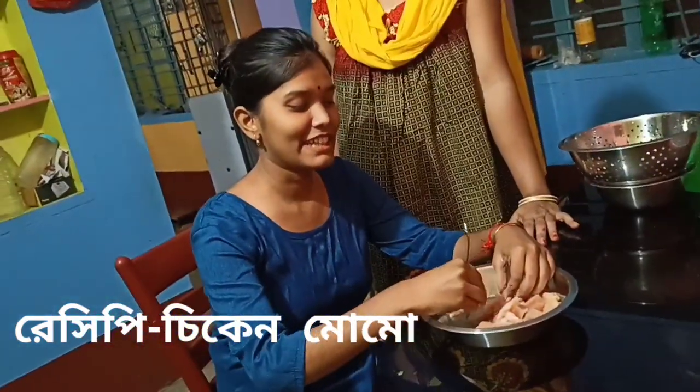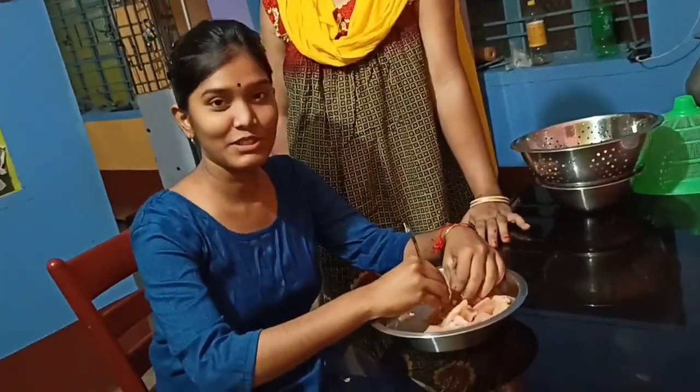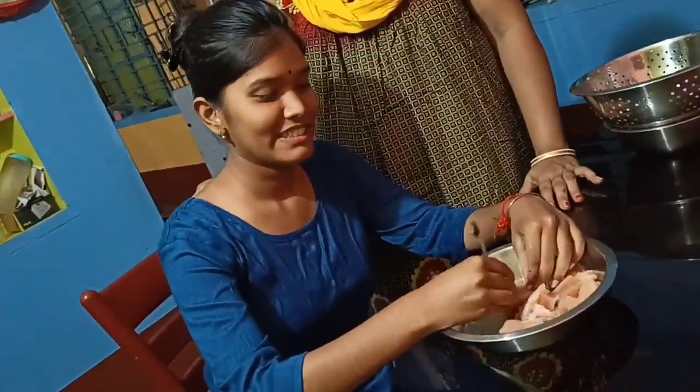Hello guys! I am going to try to frame my shoulder — I have to wait, I will try to cut.